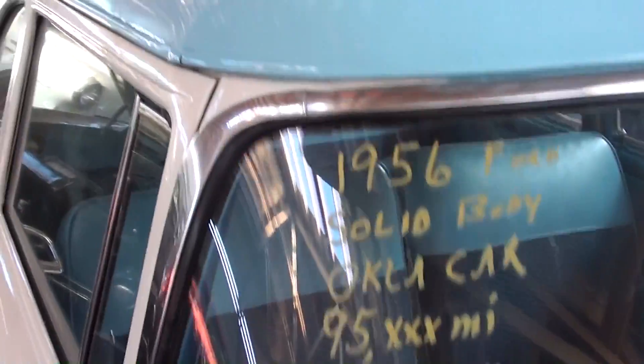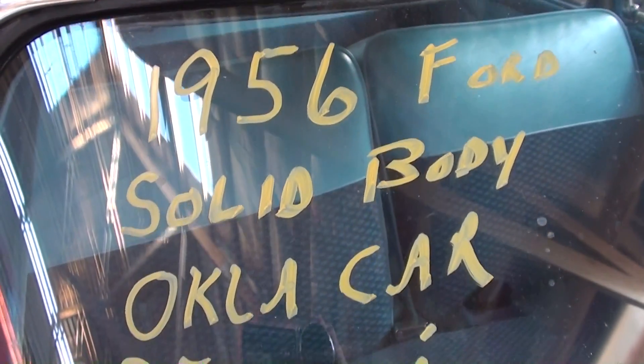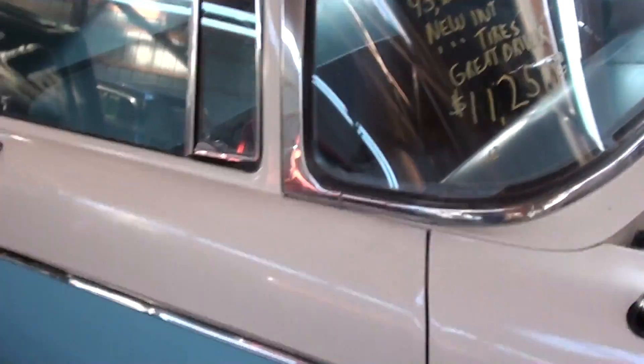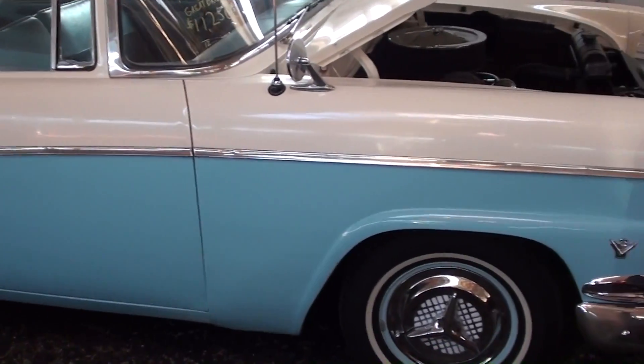Here, let's go ahead and check out the specs on it. Once again, it's a 1956 Ford Custom Line. It's an Oklahoma car — just a great driver, but I definitely thought it was worth taking a look at. Pretty nice straight old car. Well, anyway guys, hopefully you find that one interesting. I'm going to keep looking around and see what else they have. I'll see you later. Bye.